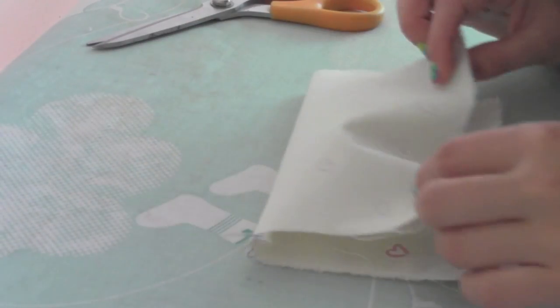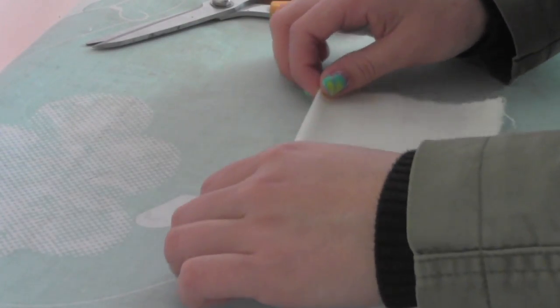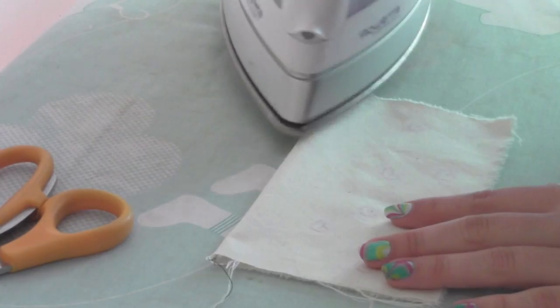Now fold it in half right sides together and iron it. Make sure the fold is right on the seam.